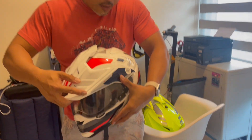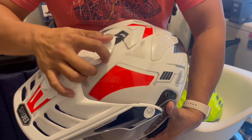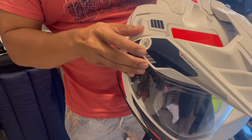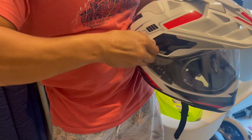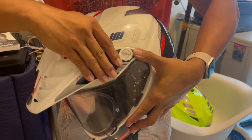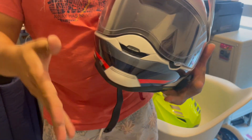Now I'm putting back the peak, and it's very easy. Just align the pieces together — align it here, align it here, and screw. Align and screw on each side. And there you have it — it's all back on.